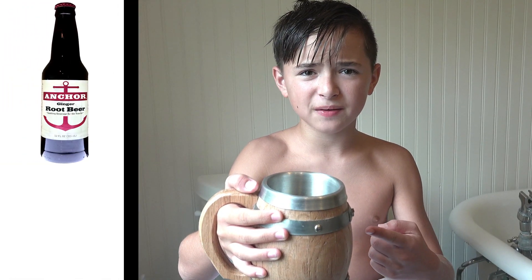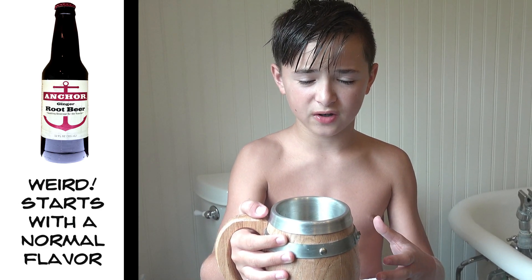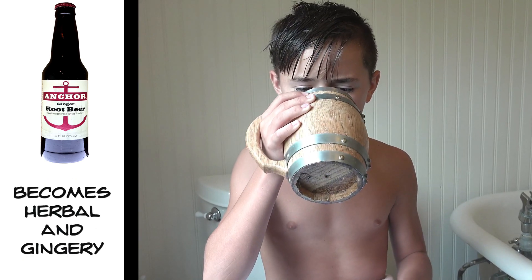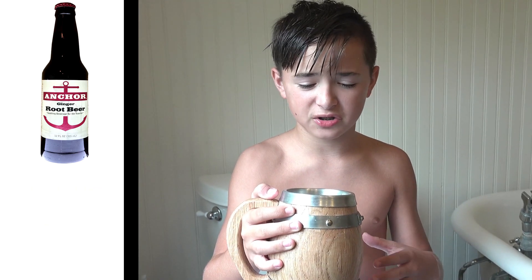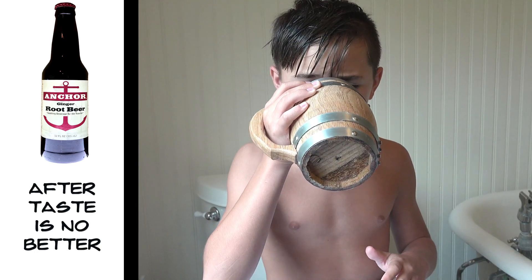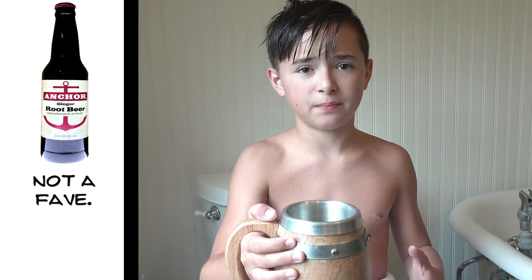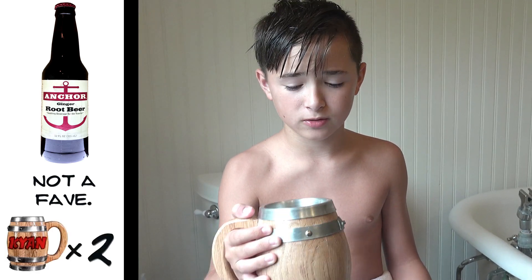So, this root beer is weird. It starts off tasting normal with the licorice flavor, then it goes, like, really quickly to herbal and ginger flavor. The aftertaste is just that — ginger and herbal, which I really don't like at all. This is definitely not my favorite mug of root beer, and I can't see myself giving it anything above 2 out of 5 barrels.